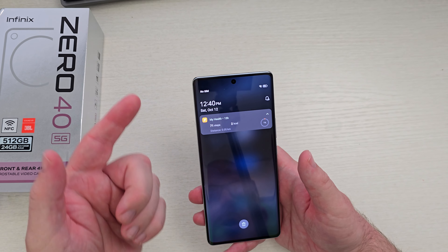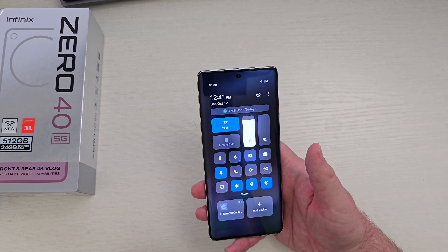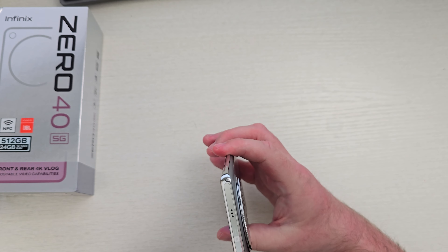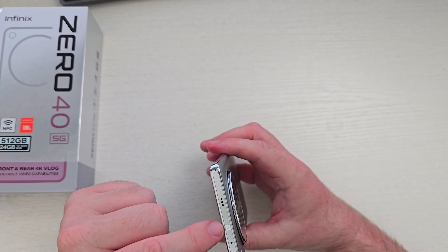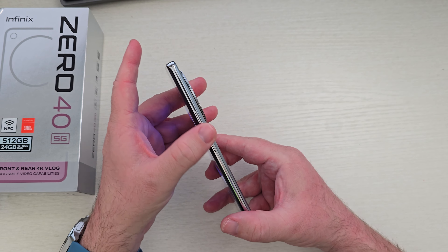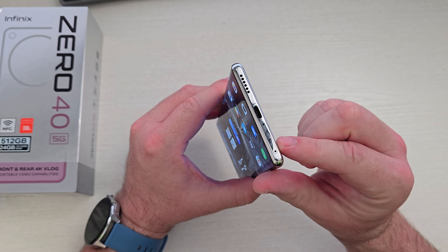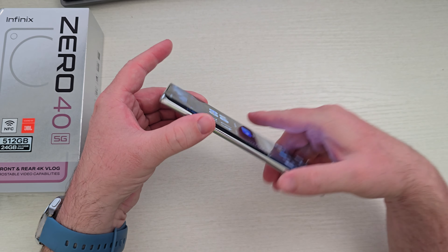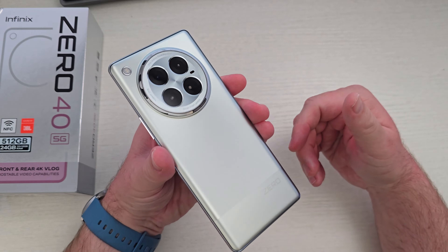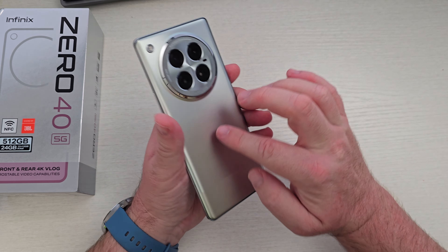You can swipe down from the top to see your notifications, or swipe down from the right to get your quick toggles. It does have an IR blaster built into the top of the phone — you can use it as a remote control. Taking a 360 look at the phone, you've got your buttons on the side, USB-C charging, speaker, and SIM card slot. It's a nice looking phone — it reminds me of the S7 Edge.